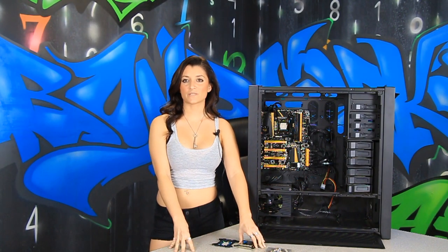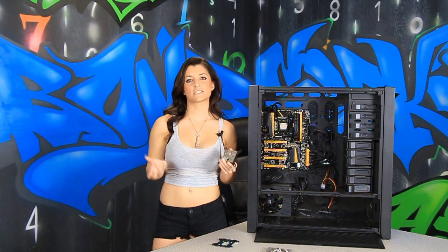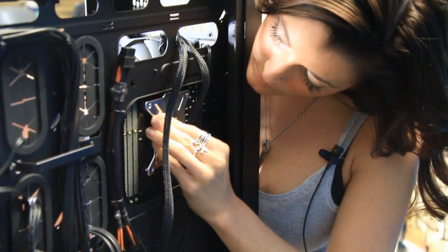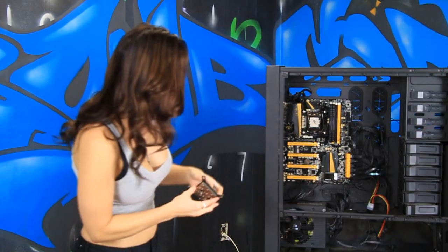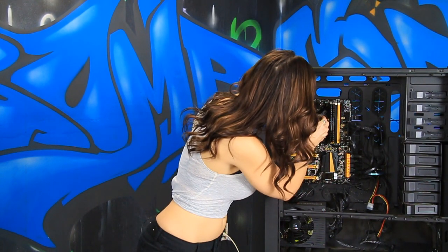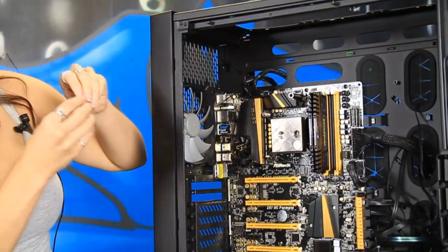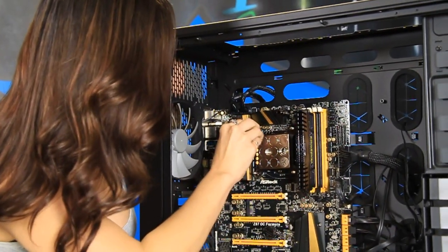This is part one of the custom water cooling setup. We like to start with the CPU block first, as it's usually the hardest part to get to. We have an EK Supremacy Full nickel block. We've already attached the back plate. Keep in mind most of these blocks come with different brackets for different socket types. Now we're going to apply some thermal paste. Assemble these M4 screws with a washer, then the screw, followed by the block and then the spring and the thumb screw. Now that we have that assembled, our CPU should be good to go.